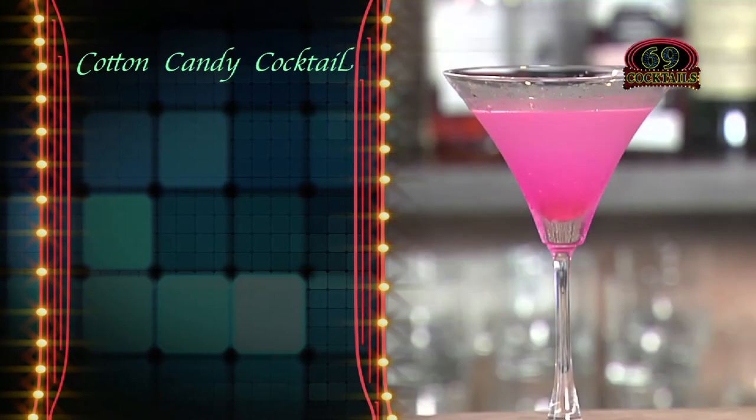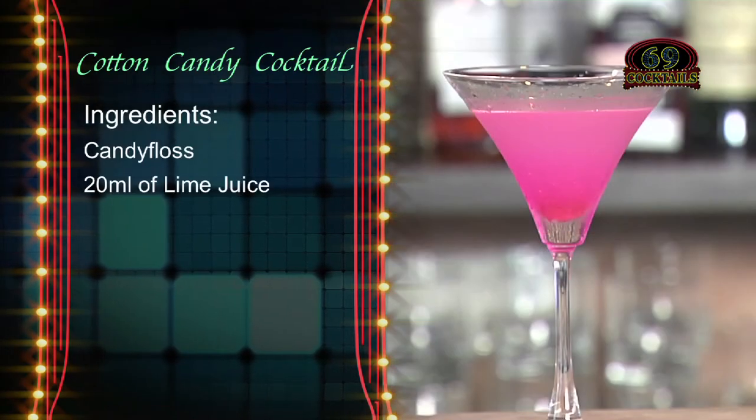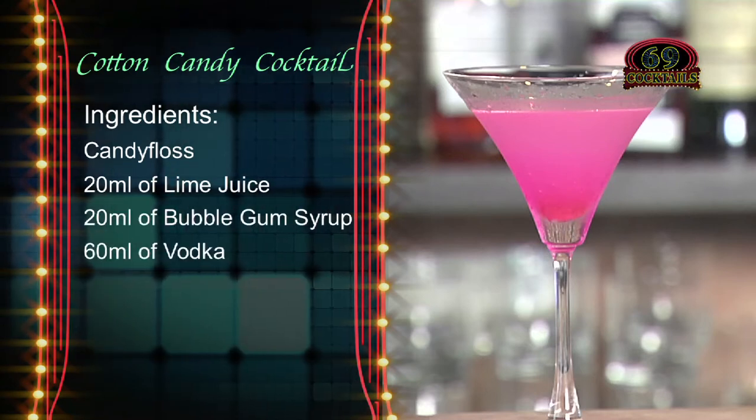Cotton candy cocktail. Ingredients: candy floss, 20ml of lime juice, 20ml of bubblegum syrup, 60ml of vodka.